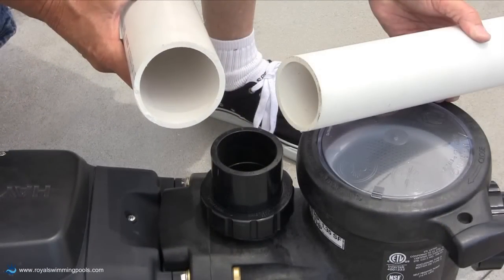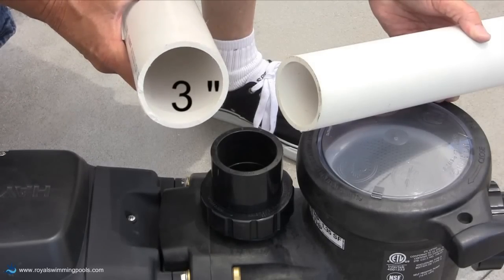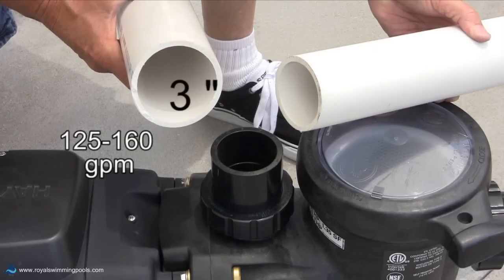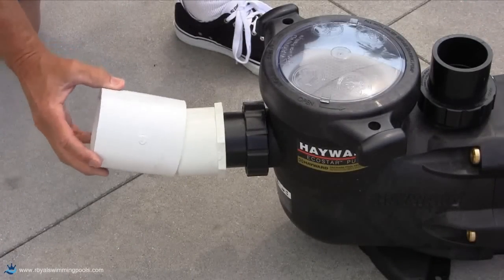For a new pool where maximum flow for the pump is needed for certain functions, 3-inch plumbing should be used. Maximum flow for the Ecostar will be 125 to 160 gallons per minute depending upon the total head loss.